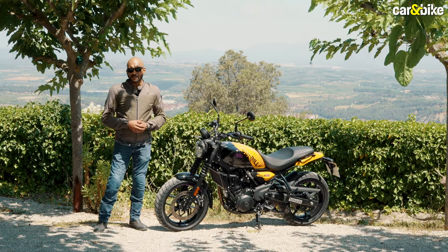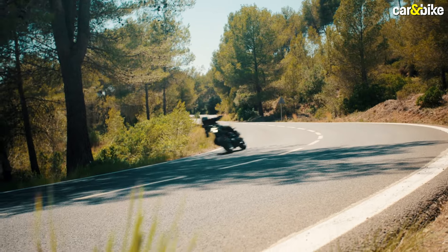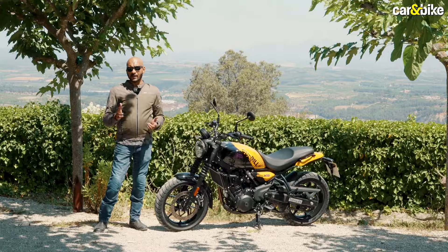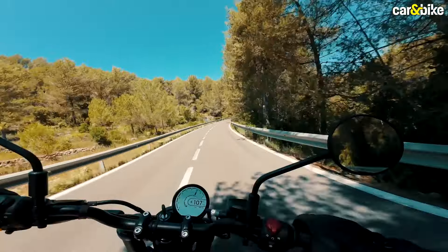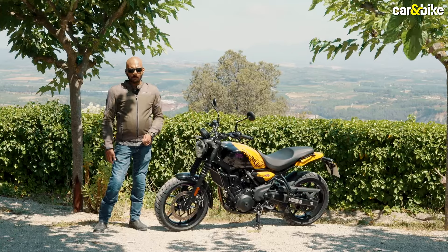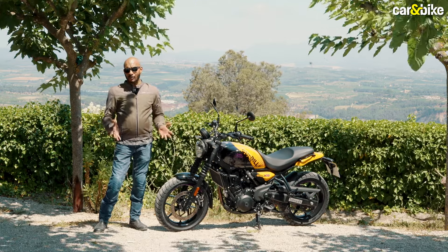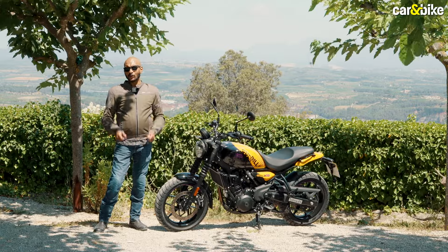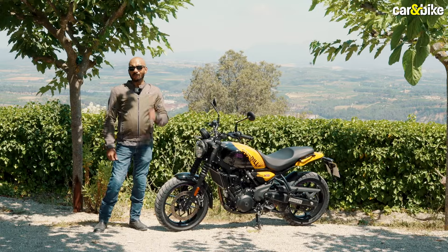Those small issues remain though — below 3000 RPM, the punch of the engine just isn't there. And like the Himalayan, the Sherpa 450 still feels vibey, particularly at cruising speeds between 100-110 km/h, which is where most riders will be during long-distance riding. But if you want a great-handling motorcycle, this one is definitely enjoyable. According to Royal Enfield, the Gorilla will spawn a new generation of customers into the brand, and I think to that end, the Gorilla has hit the nail right on the head.